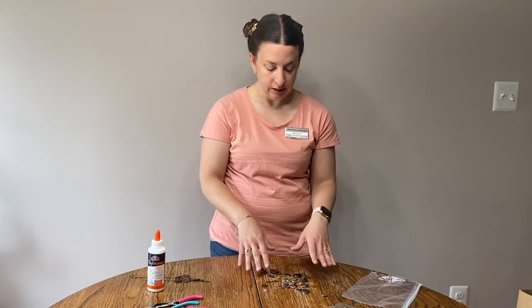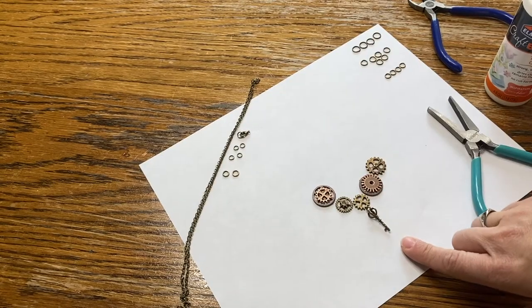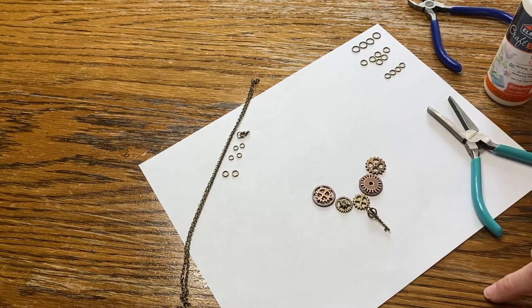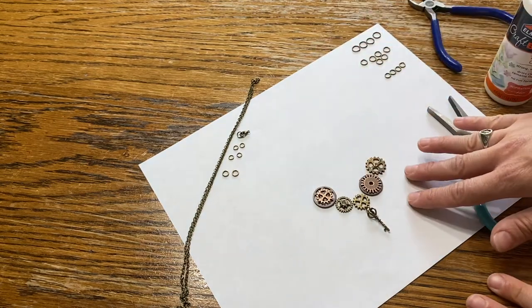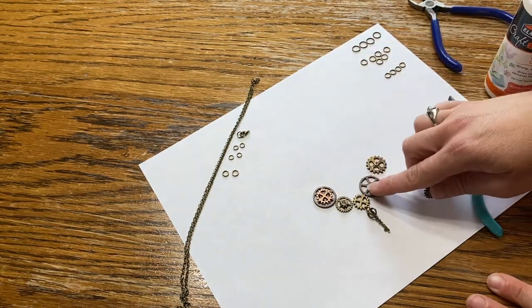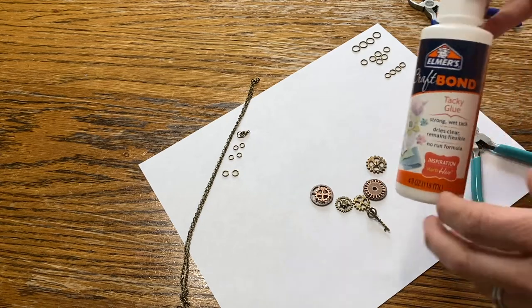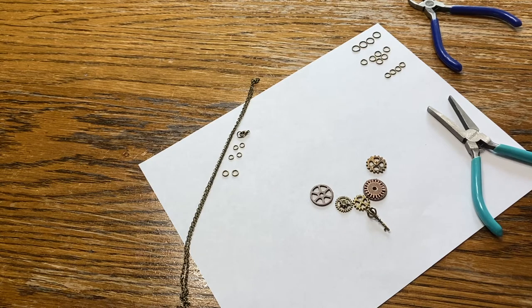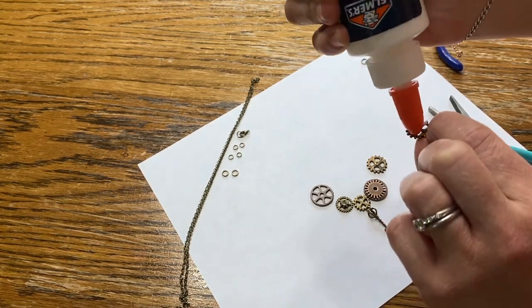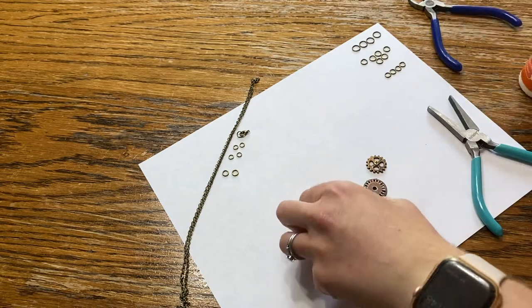I'm just gonna sort through my things here and try to come up with a design, and then I'll put the camera so it's focused down for a closer look. So I've created my design here — you can make yours as big or small as you want; I tend to prefer smaller. My first step is I have two things stacked on each other, so I'm gonna glue them. I'm just gonna use some tacky glue and try to get it as close to the center as possible.